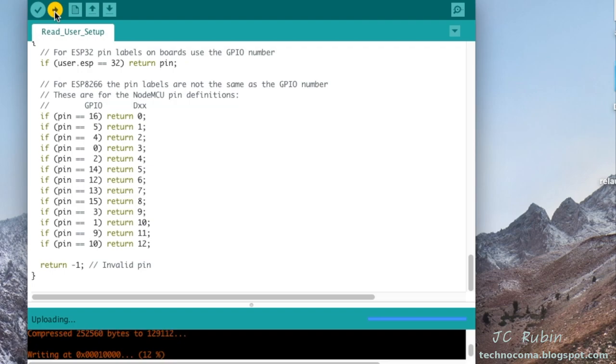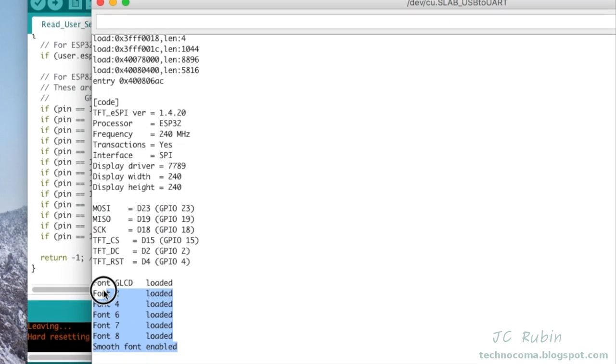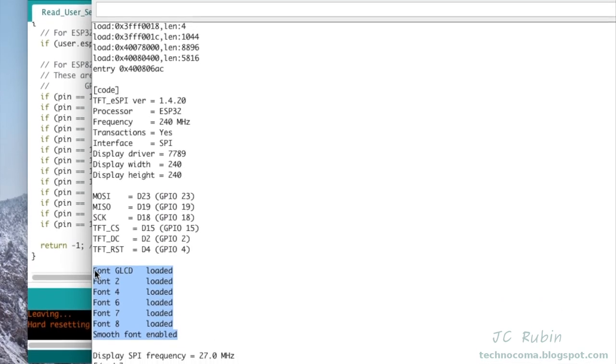There's not much there so it doesn't take very long. Once finished, we open the terminal and reset the device to see the output. We can see it shows all the configurations we did plus some extra information: library version, processor frequency, transactions flag, interface type, driver, resolution, pins being used, font information, and some extra parameters below.